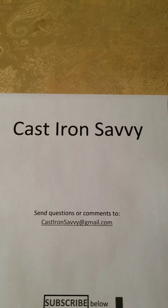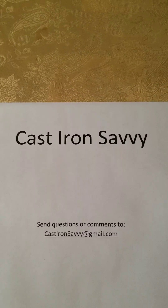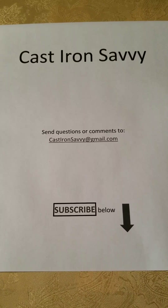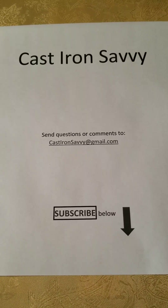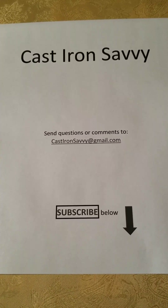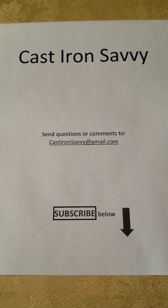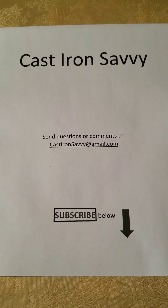That concludes the first episode of Cast Iron Savvy. Here again is the email address for questions or comments: castironsavvy at gmail.com. Hit the subscribe button below to keep updated when we post new episodes. I hope this helps some people out there become more cast iron savvy themselves and enjoy the hobby of collecting cast iron cookware. Until next time, take care.